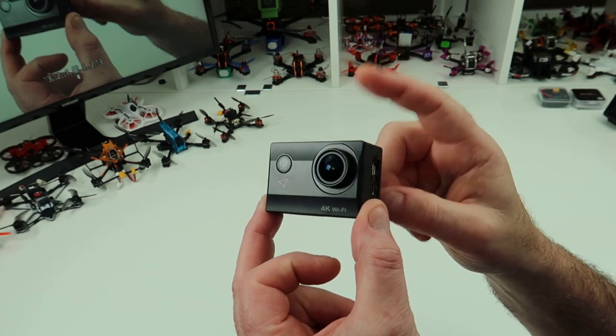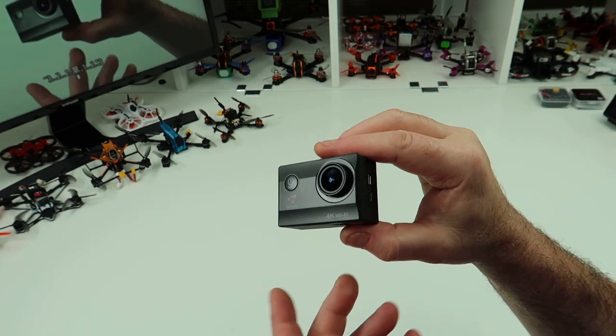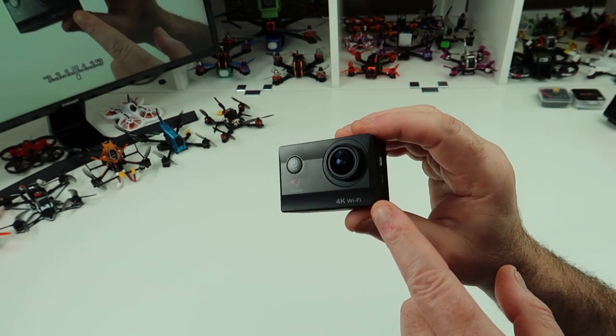About six or seven months ago I reviewed the A700, which I didn't mind at all. It isn't the best quality in the world — it's not GoPro footage — but for the price of it, it's a decent camera. So this is the A800, and what they've done is they've upgraded it.